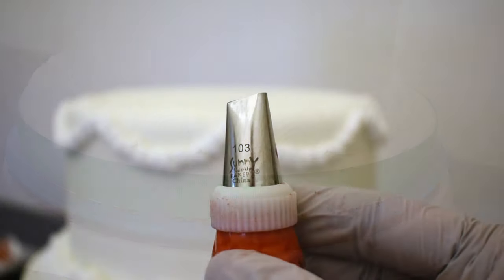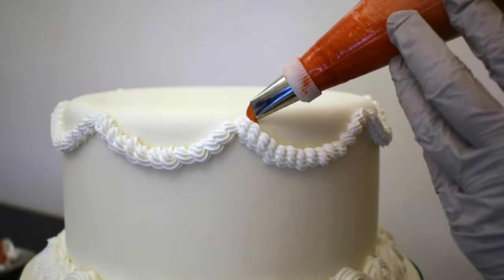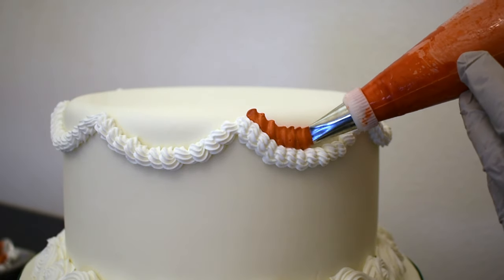Now using red royal icing and a number 103 flower tip, I'm going to pipe some ruffles on top of the ropes. This reminds me of those pretty Christmas ribbons.